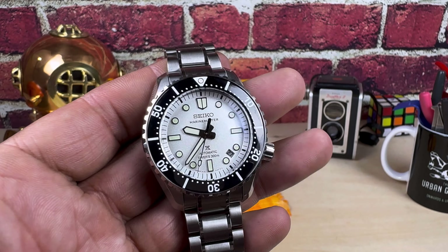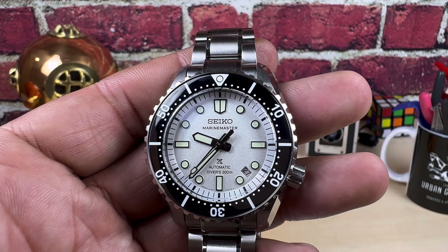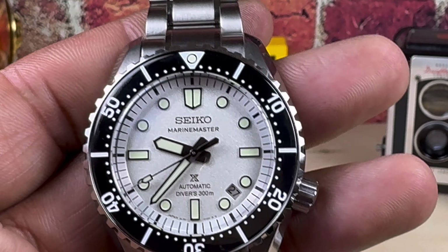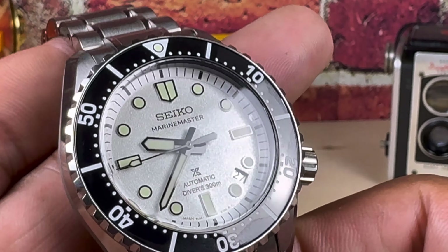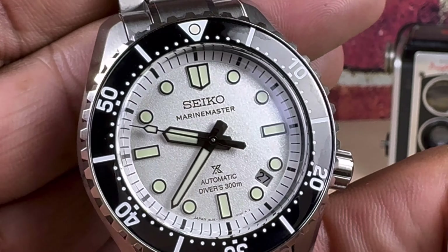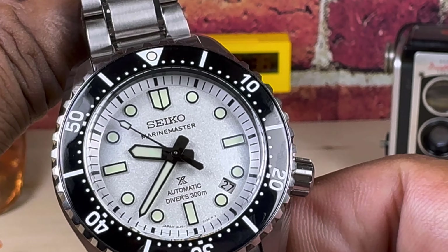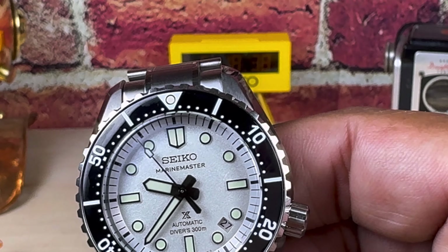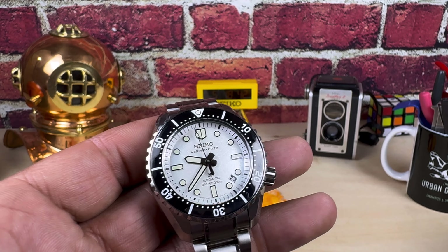On this one you have excellent lume — Lumibrite. It is one of Seiko's most powerful forms of Lumibrite and you also get deep-filled lume. This is equipped with the Seiko 8L35 movement with 55 hours of autonomy, and this is a 4-hertz beat rate watch. I will put this up against a Submariner any day of the week.